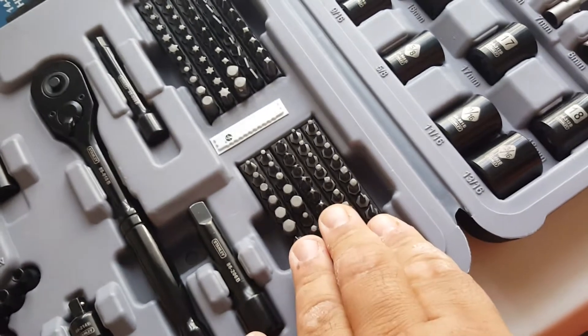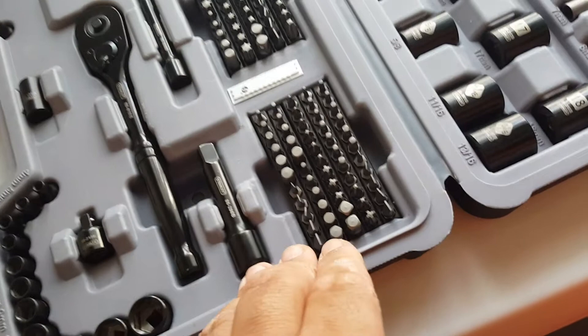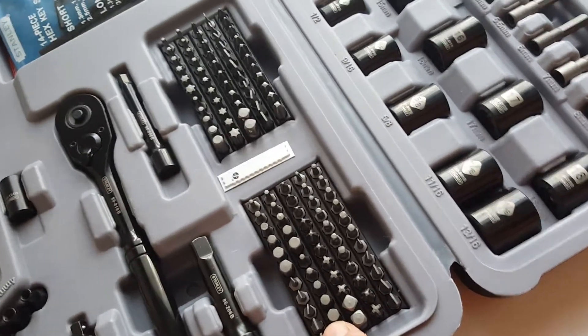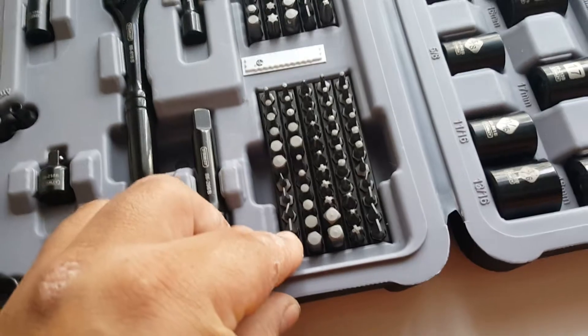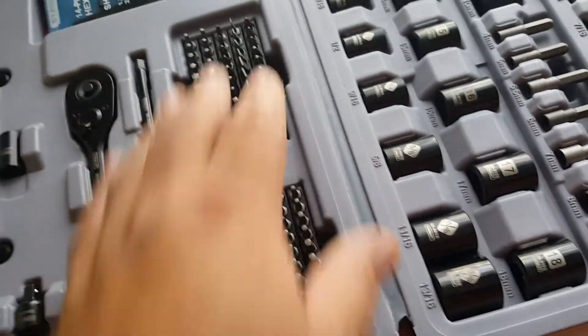Whole bunch of bits — it's ridiculous. That's how they bring the numbers up, I know that. Because you got 1, 2, 3, 4, 5, 6, 7, 8, 9, 10, 11 of each — so 55 here and 55 here.